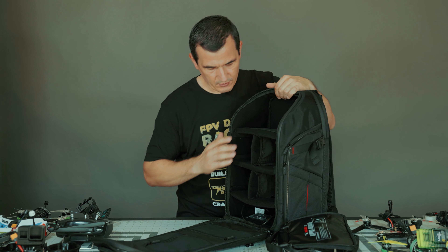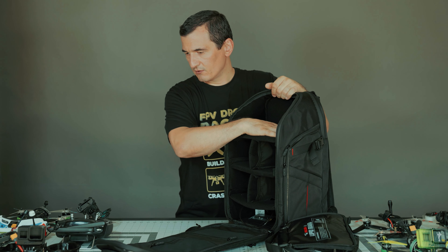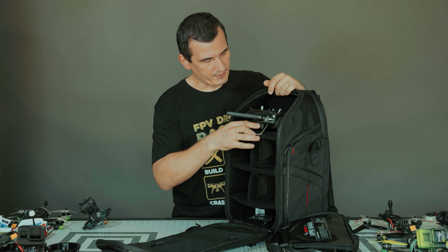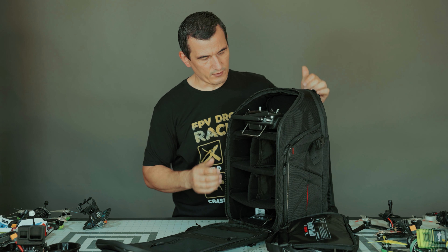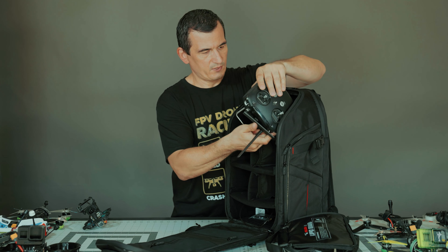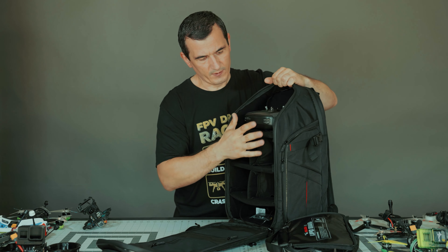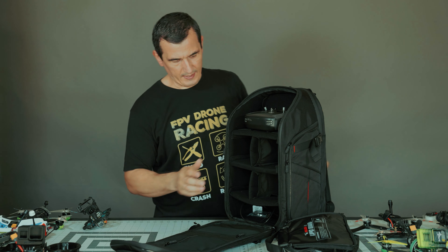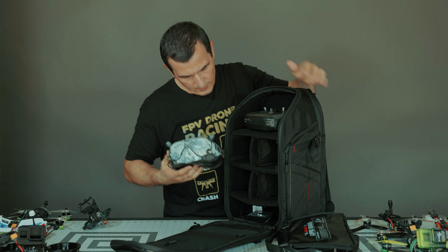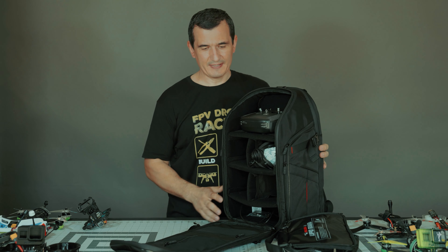We put the props out. So what we have inside — I think this is really good for the remote controller. It's one of the biggest. There we go — here is my remote controller. You can keep it inside this way or that way.